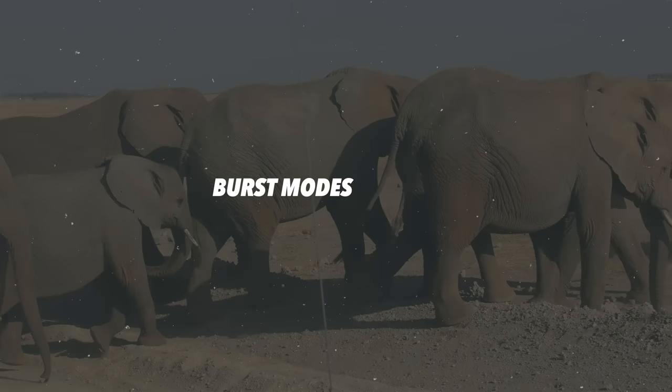Burst modes revisited — I shall caveat something I said in the original video. I said you can put any lens on the G9 Mark II and shoot 60 frames a second, and that is technically true. What I urge you to do is use common sense — don't stick a 10-year-old prime lens with a really bad focus motor on there and expect amazing results. But if you put a very good or even semi-good modern lens with a decent focus motor on there, you will get great results at 60 frames a second or 25 frames a second. With the OM1 system you have six specific lenses that will shoot 50 frames a second and everything else is 25 frames a second.